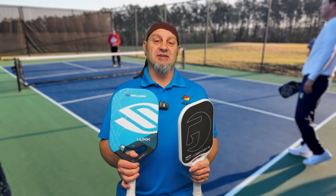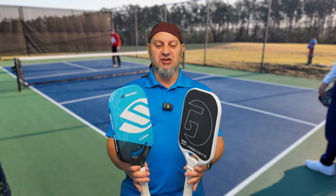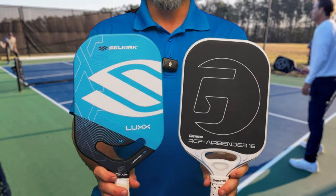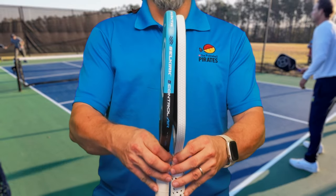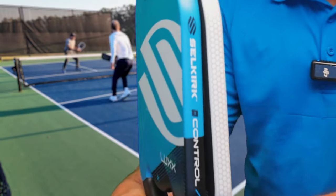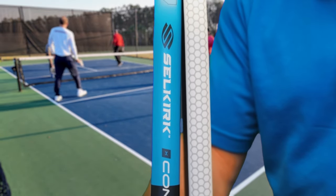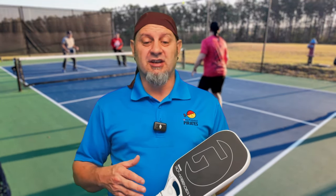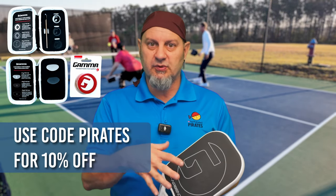Compared to my Luxe — my tournament paddle — they are very similar in size, shape, and length. But you can see the difference in thickness: the Luxe is 20mm and the Airbender is 16mm. The 16mm is going to be a little more hot, and I appreciated that about the paddle, but it wasn't so hot that I couldn't control it.